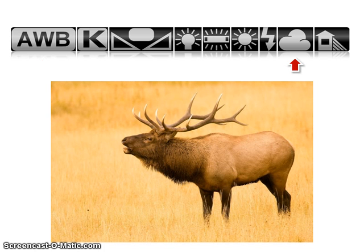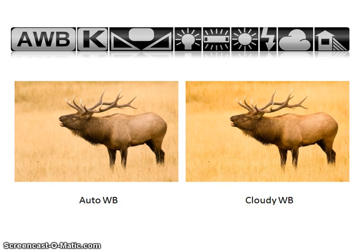Not a huge difference, right? Both look pretty good. But side by side, see how the grasses are more golden on the right with the cloudy setting. Although both look good, the right side is probably closer to what I saw at the time and has a warmer feel. By selecting cloudy, more yellow was infused into the image, removing the slight blue cast that was appearing in the overcast light when auto or daylight settings were selected.